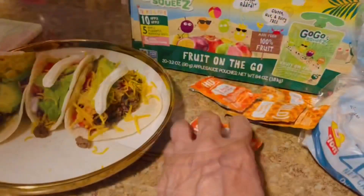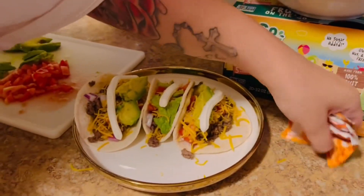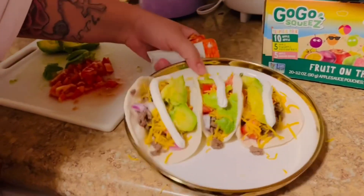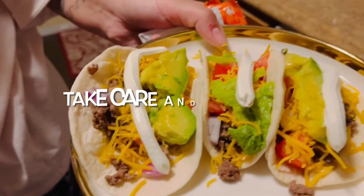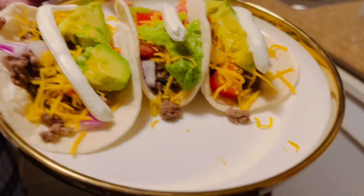Add our hot sauce in here. If you want hot sauce, you put it with your sour cream. That's it. Thank you for watching, guys. Hope you like our taco. Take care and God bless. See you next time. Bye.